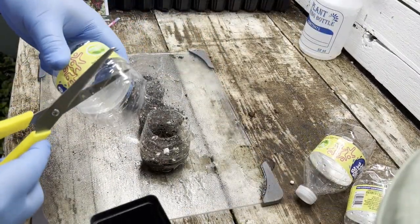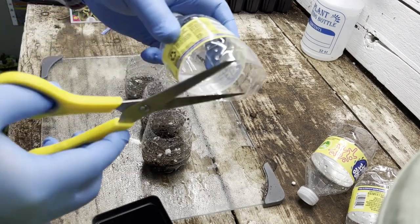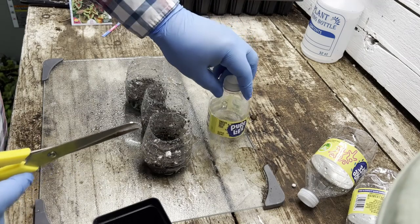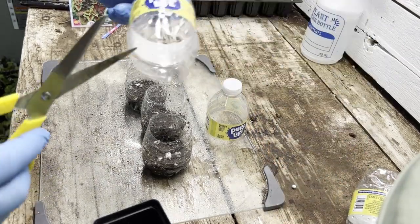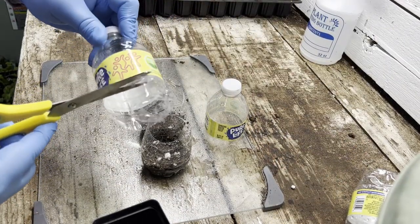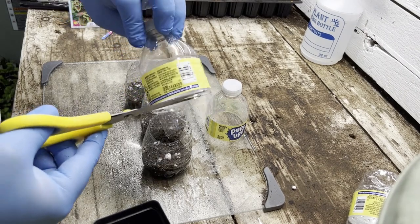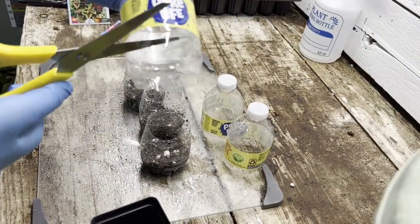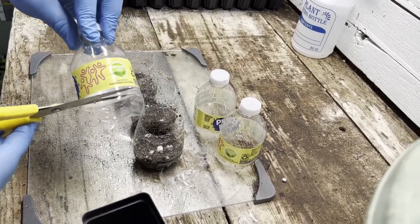Now for the lids. You will want the water bottle tops to fit over the bottoms with very little room for air. Make sure the caps are tight and the top fits the bottom snug. This will help to get the greenhouse effect and warm the soil for proper seed germination.